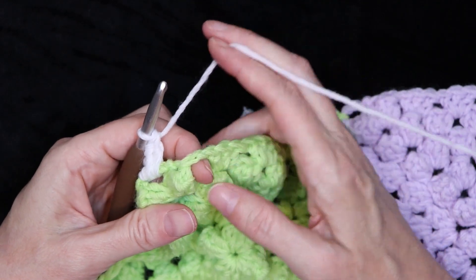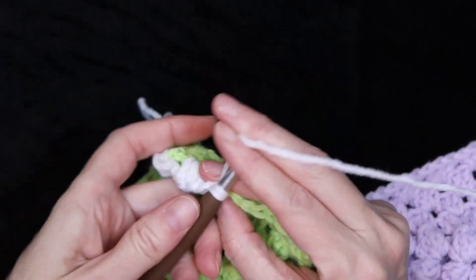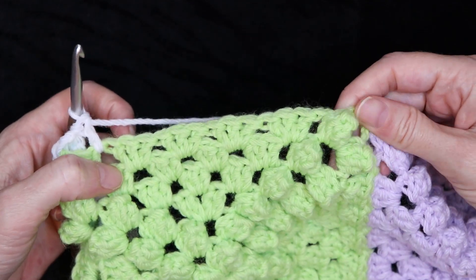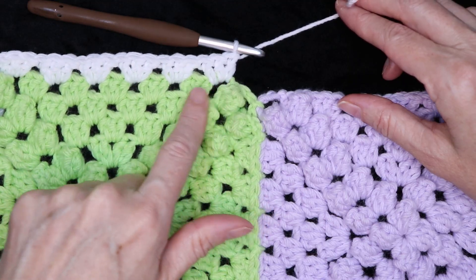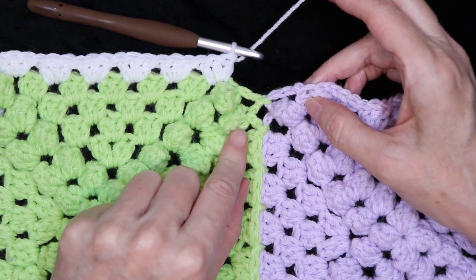Jump straight over into the next space and three double crochets. Pause the video and make three double crochets into each space going all the way along this side, and I'll meet you when we get closer to this join. I've made three double crochets into each space all along the side and now I am at my join.